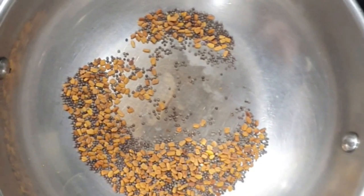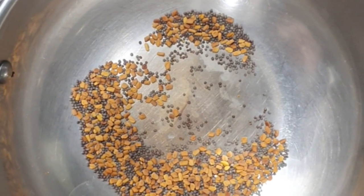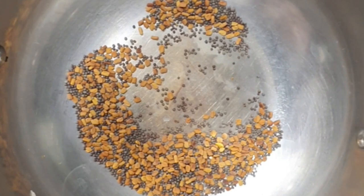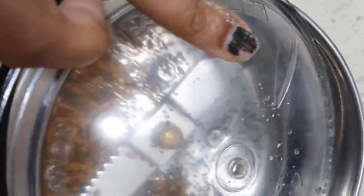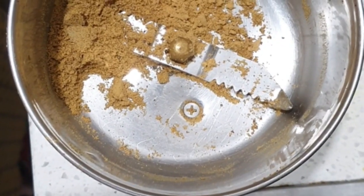We have to dry roast 2 teaspoons of mustard seeds and fenugreek seeds. Then grind the dry roasted seeds in a mixer, and now the fine powder is ready.